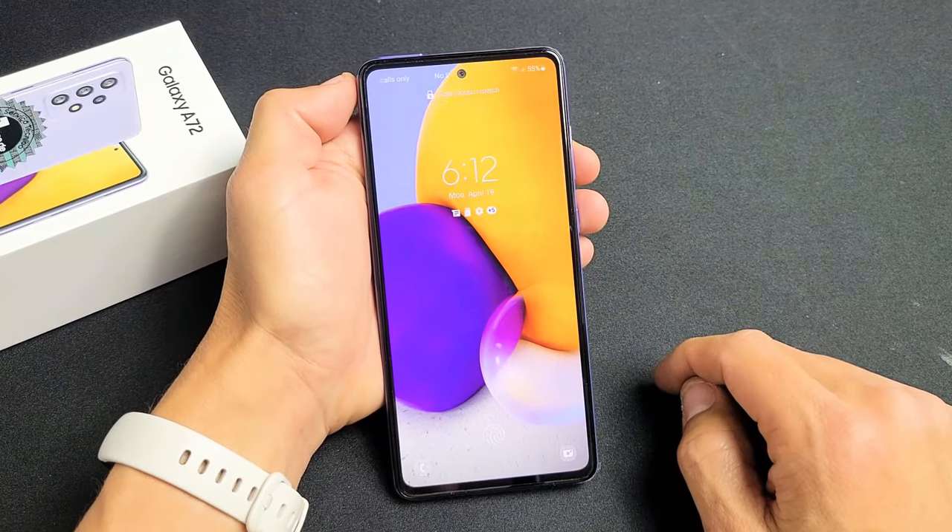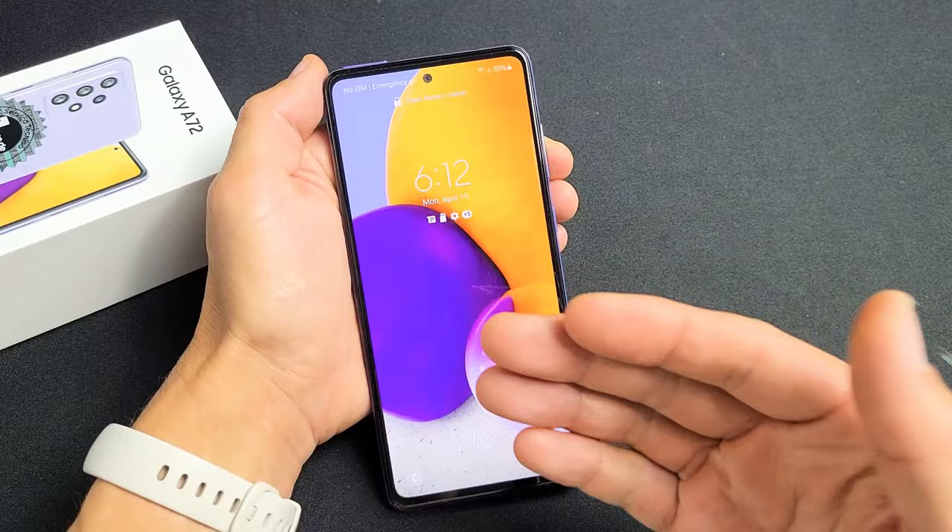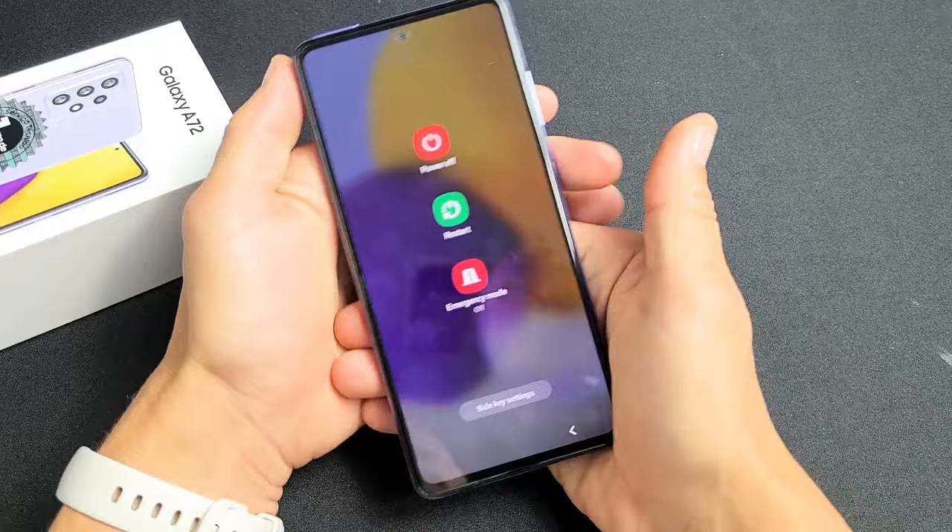I have a Samsung Galaxy A72 here. I'm going to show you how to force restart it. You basically want to force restart it when you can't go to the regular, traditional, or standard way of restarting. Maybe your screen is frozen or you have some kind of issue.